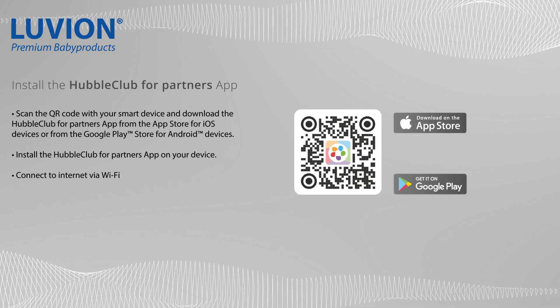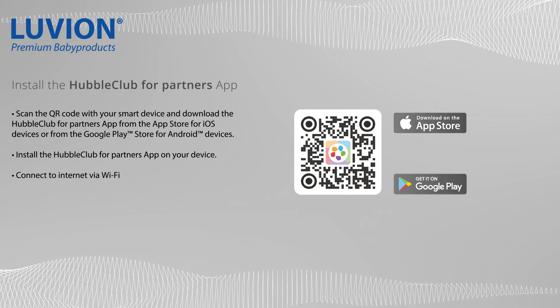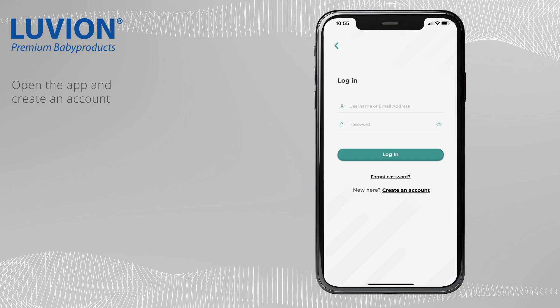Scan the QR code with your smart device and download the Hubble Club for Partners app. Open the app and create a new account.